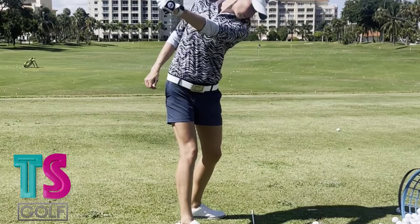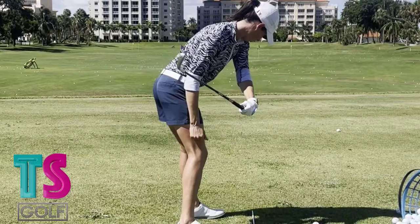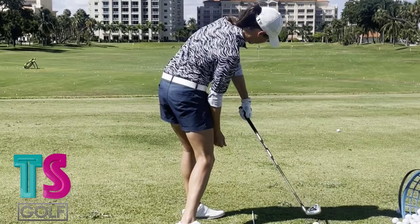Good, to the top — one, two, three. Lay it down, separate more. Good, hold that. Shaft parallel, keep turning. As you're bending right, good, hold it — one, two, three. Now keep turning through it to impact, one, two, three.